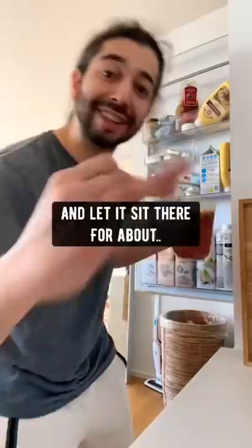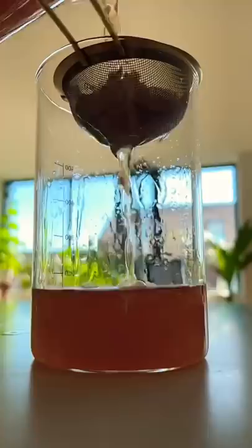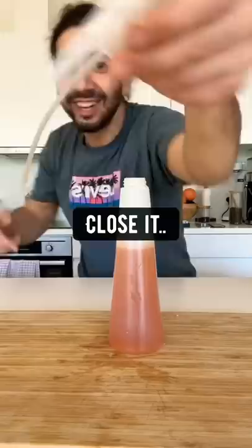The next thing you want to do is strain the liquid out and then pour the mixture into a spray bottle. Close it. What you have right now is a homemade, all natural, non-toxic bug spray.